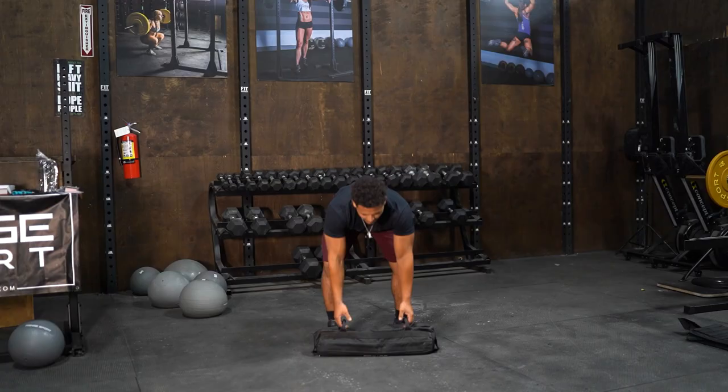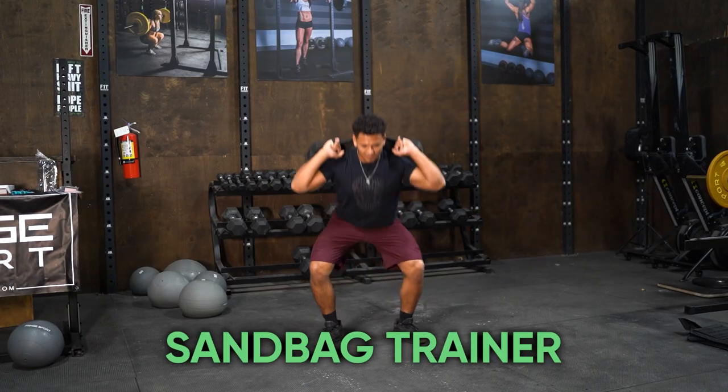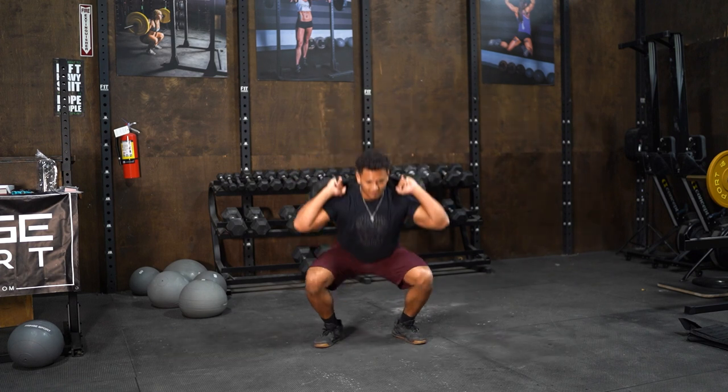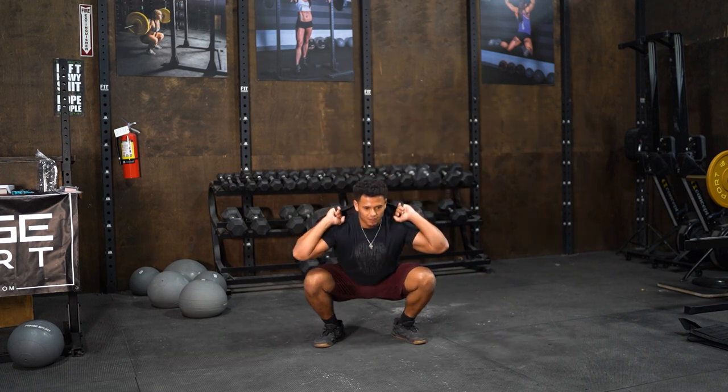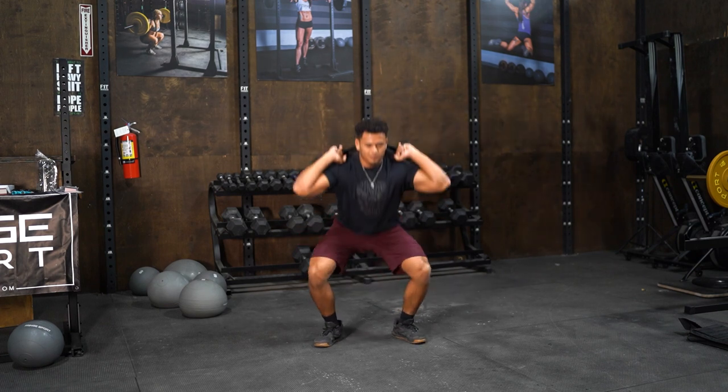Number two is going to be a sandbag trainer. Sandbag trainers are great because you can travel with them. You load them up with sand, and you can pick the weight that you put in. You can use them for carries, cleans, presses, put them on your back, do push-ups, squats. A lot of variation with one implement that's easy to transport — whether you're in your vehicle, walking with it, or taking it to the beach. That's something that's going to provide you a whole bunch of different workout variation with just one implement.